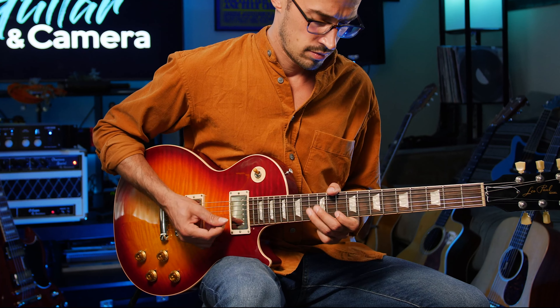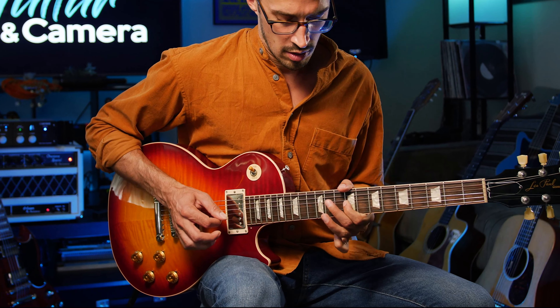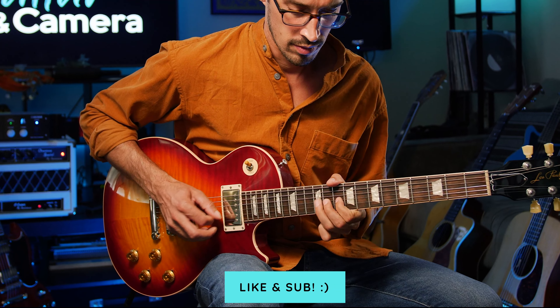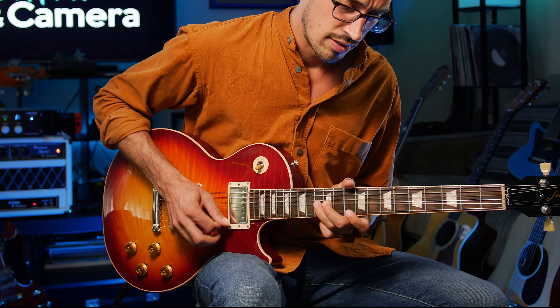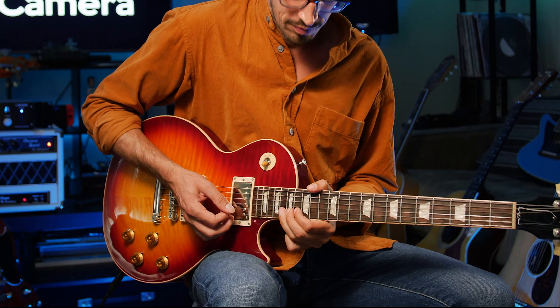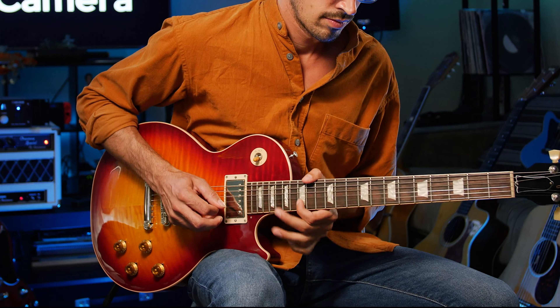I'm going to switch the pickups. So that's kind of brighter and barking — this is a little darker. All right, so that's a really nice high overdrive sound. I want to play just a little bit more of what the guitar sounds like. I'm on the overdrive channel of my amp, so there's a little bit of dirt on the tone, but it's cleaner.